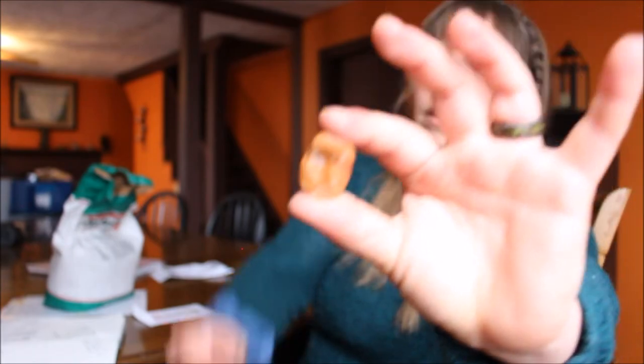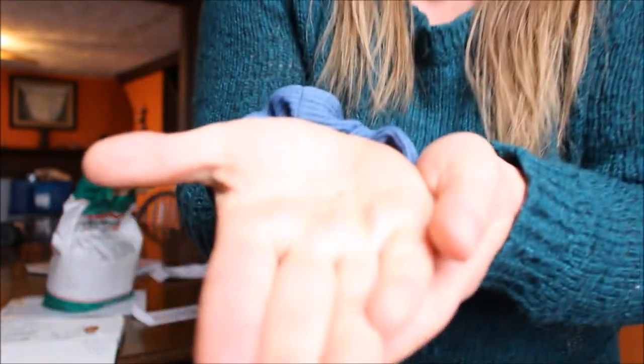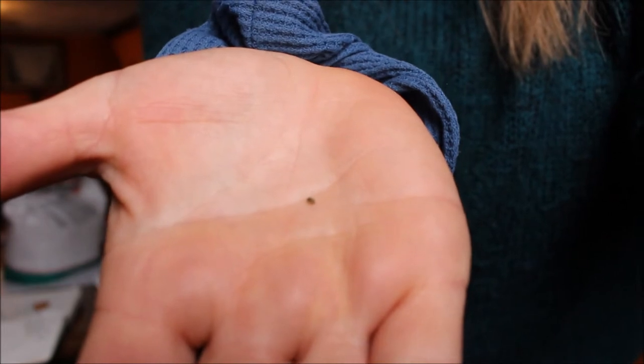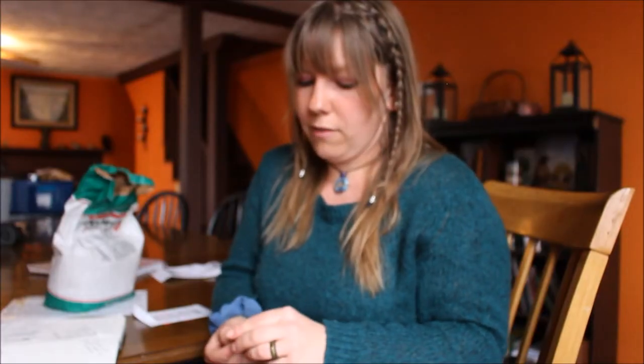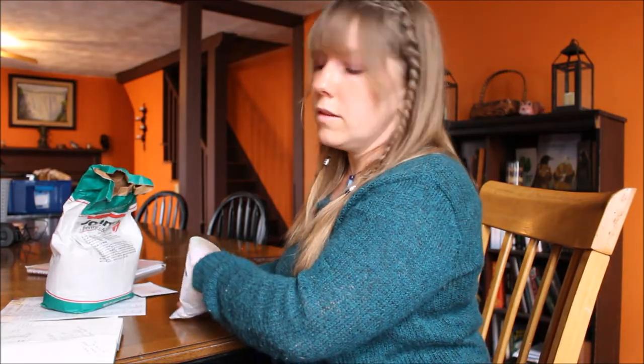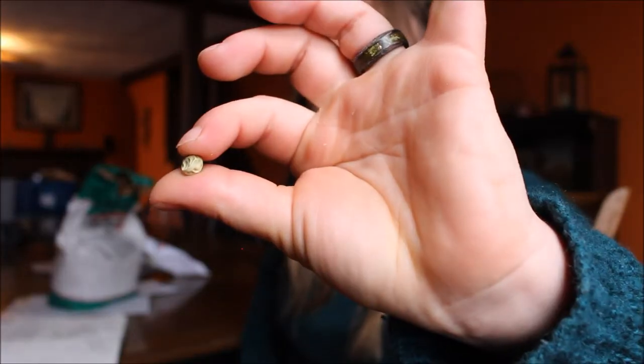Now let's talk about how to start your seed. The general rule of thumb for seed depth is to plant your seed about twice the width of the seed. For example, this tiny carrot seed will go about one-eighth of an inch into the soil, whereas this fava bean is going to go an inch and a half to two inches into the soil, and something like a shell pea is going to go just about an inch into the soil.